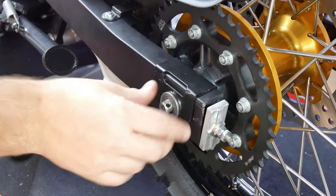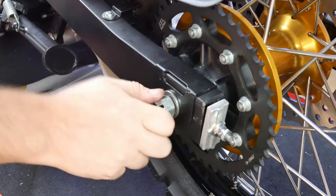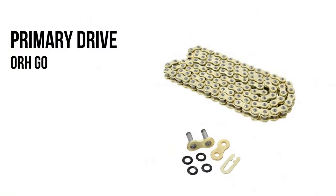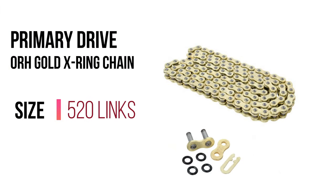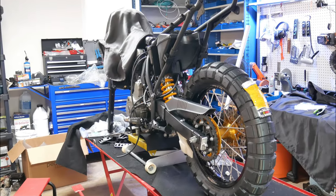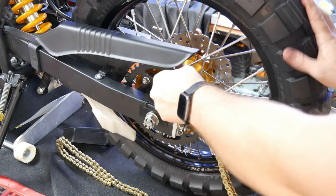That wraps it up for the rear wheel. Now I just need to get the chain installed, and then I can adjust everything and torque everything down. The chain I'm using is a Primary Drive gold chain — it's the standard 520 links. I've never used a Primary Drive chain before, but again, it's what came with the bike, so that's what I'll be installing, and the quality looks good.